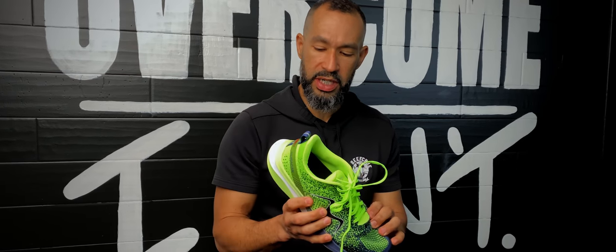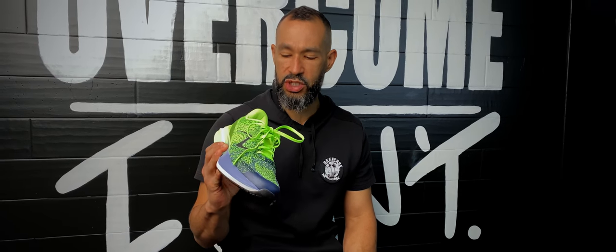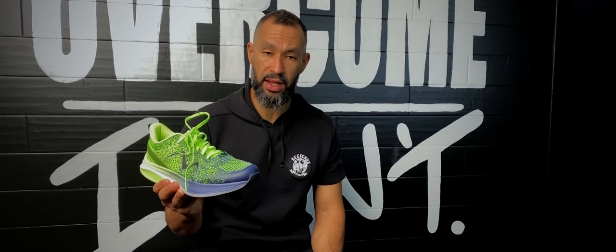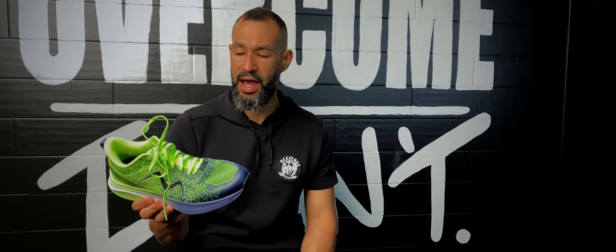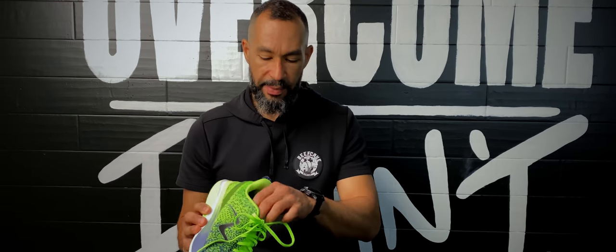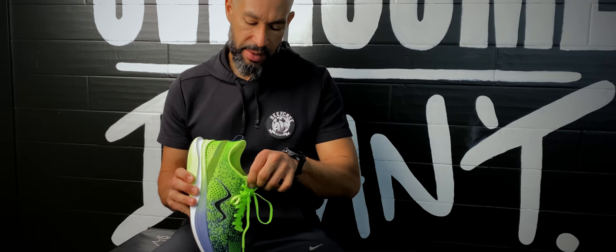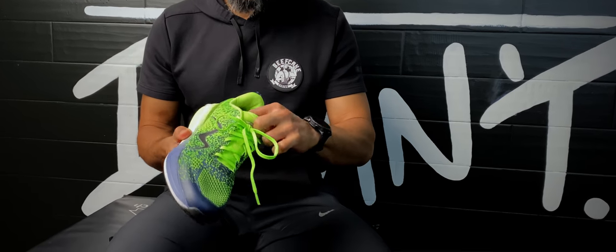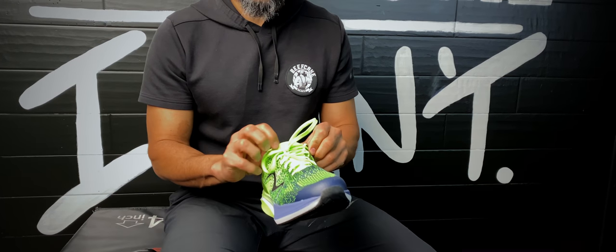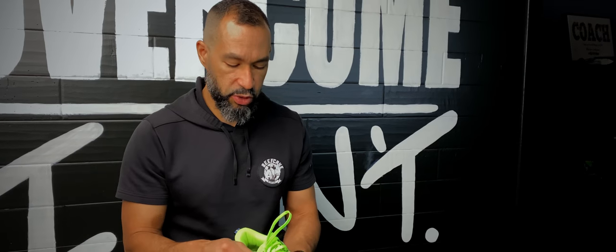Probably my favorite thing about this shoe is the upper — it was pretty comfortable, with plenty of room in the toe box. Now it's wintertime, so I ran it in colder temperatures and my toes got cold, which means it breathes pretty well. I think even in hotter temperatures, even as thick as this material is, it breathes extremely well. It has an attached tongue — not a booty, but attached — and I always prefer an attached tongue. It's extremely padded and I had no problems with the tongue slipping.